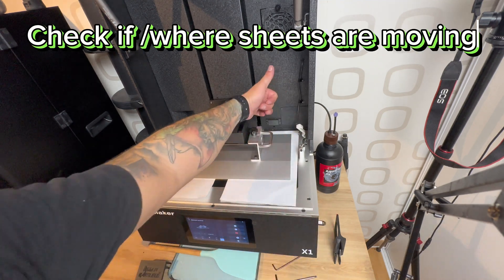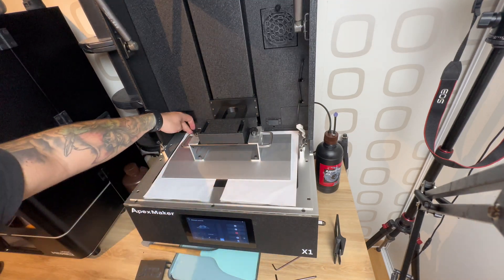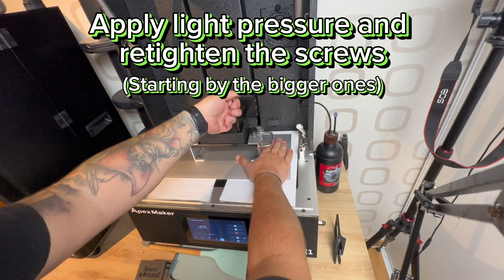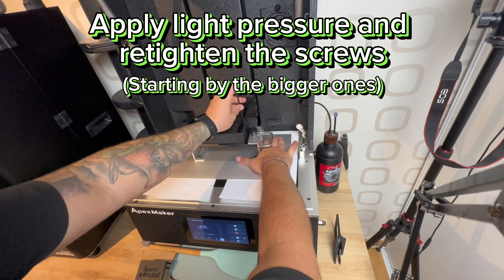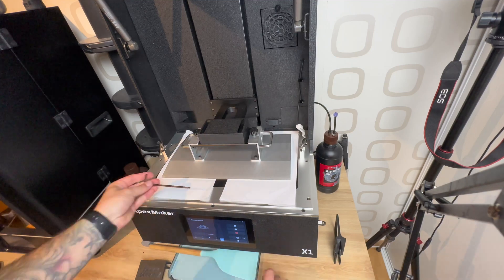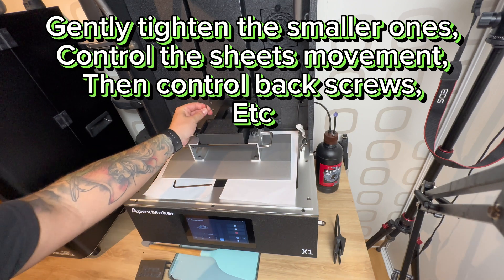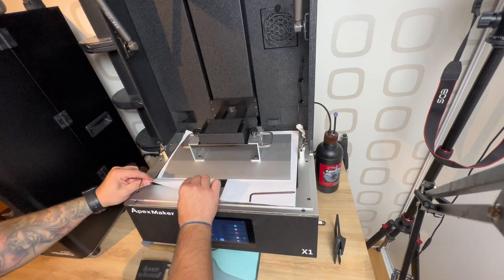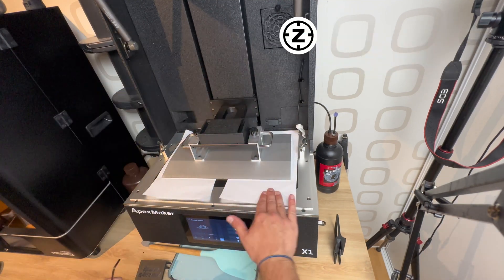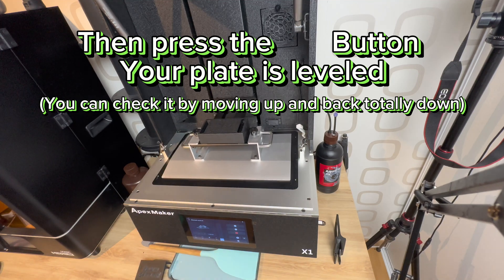Check if the paper sheets are moving. Apply light pressure and re-tighten the screws, starting with the bigger ones. Gently tighten the smaller ones, control the sheet's movement, then check back screws. Paper sheets should not move — all screws should now be tightened. Then press the button — your plate is leveled. You can check it by moving up and back, totally down.